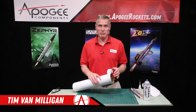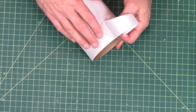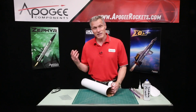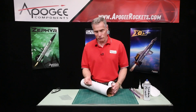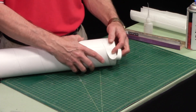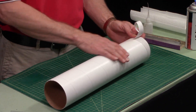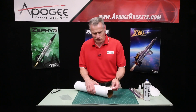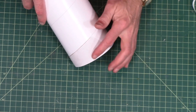Hi, my name is Tim Van Milligan from Apogee Components. Today I'm going to cover how to fix that fuzziness feeling that you get when you sand into the paper on your rocket. This happens a lot whenever you have to repair a fin, or if you sand too far into the tube you're going to get underneath the glassine. The glassine is that outer shiny layer on the rocket tube, and if you sand through it you're going to get into the paper itself, just like right here.